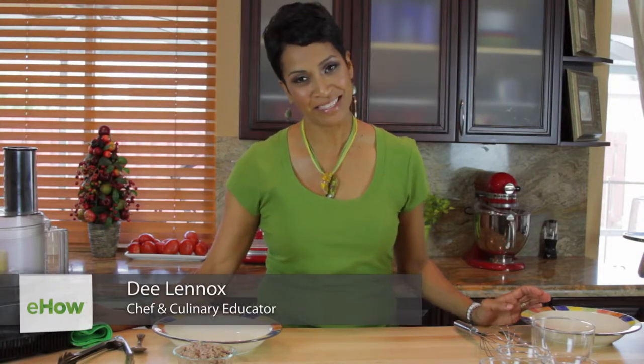Hi, I'm Dee Lennox and welcome to Cooking with Confidence. Today I'm going to make some marinades to marinate chicken breasts with — these are Mediterranean style marinades for chicken breast.